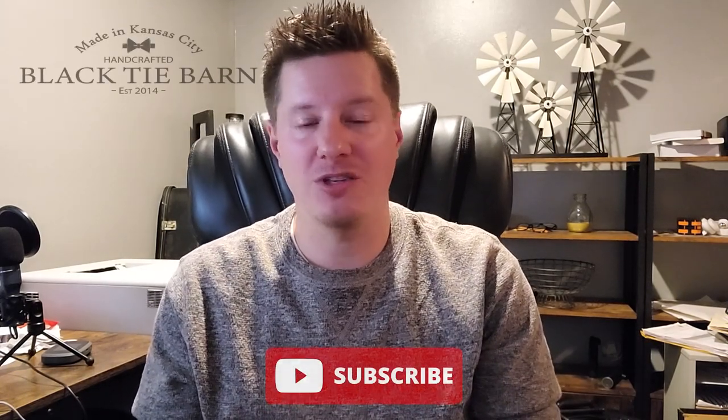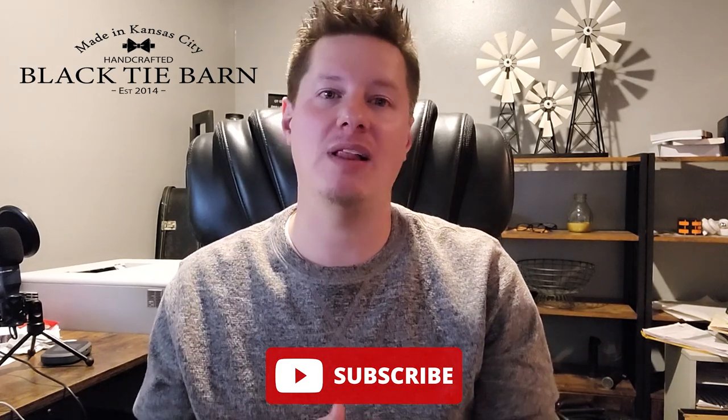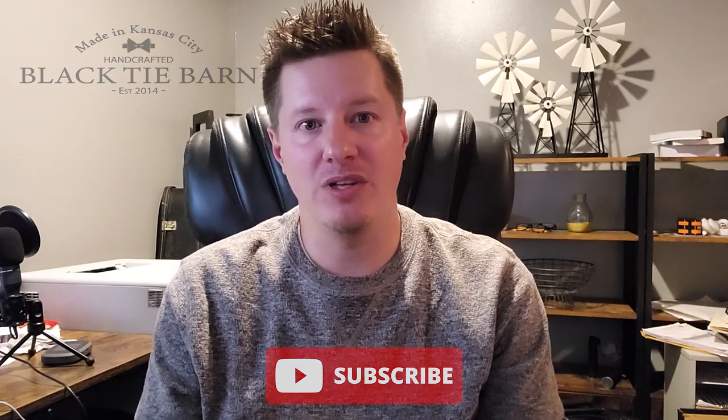If you are new here, welcome aboard. I would encourage you to subscribe. This channel is dedicated to teaching all about candle and wax melt making, as well as running the business side of things. Hopefully you find a lot of value in this channel. For all of you that are already subscribers, welcome back.